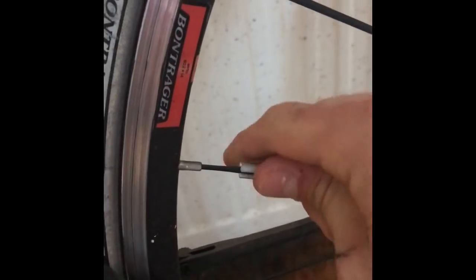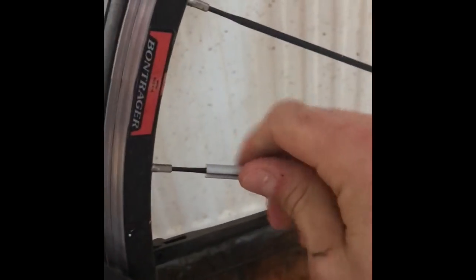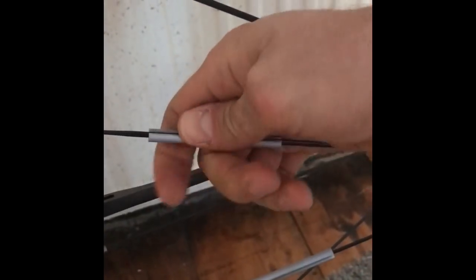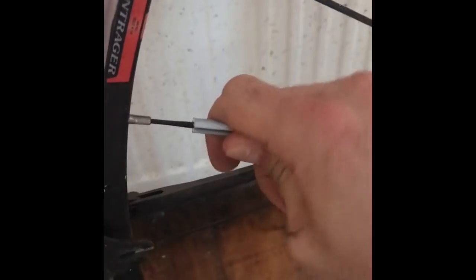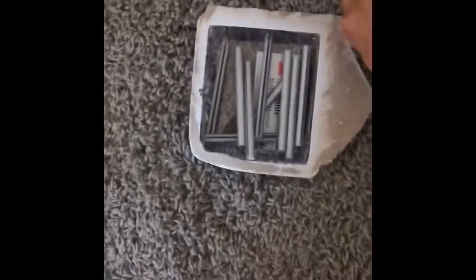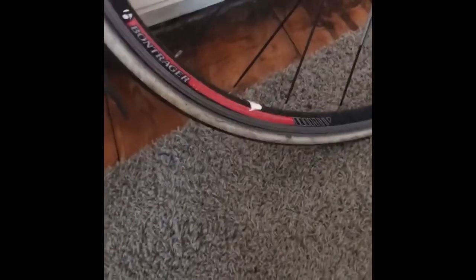Very happy with that, very simple to put on. I'll just quickly try and take one of them off — yeah, it's not that easy, so they should stay on. If you want to take them off, you just pull the top half and it does click off, but it's not that easy. If a couple do come off, there's plenty left. I'm very impressed.